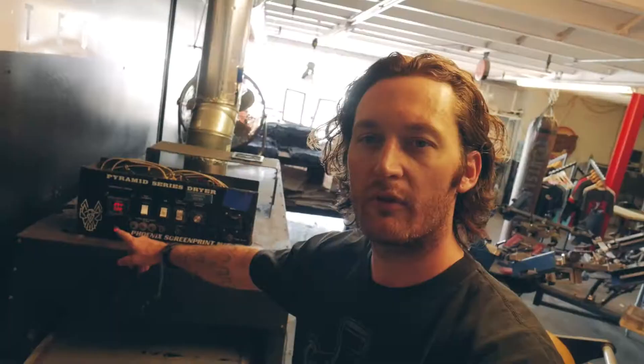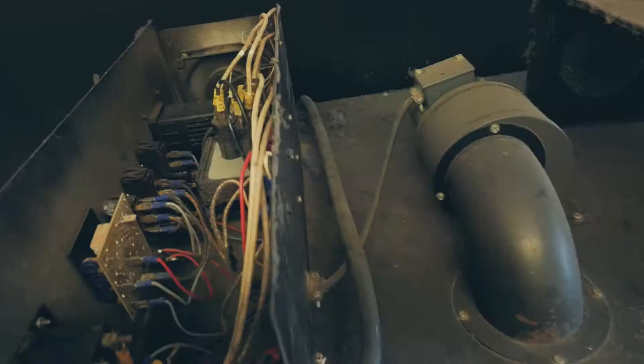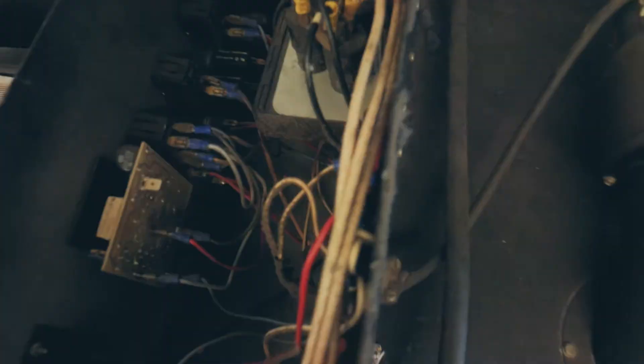We're also having issues with our dryer — let's go see if it's overheating. No matter what temperature it's set to, it seems like it's coming out like 500 degrees. Solid state relay is probably the issue — we're gonna try to turn this way down and see if that helps.